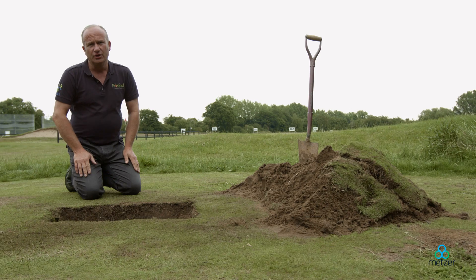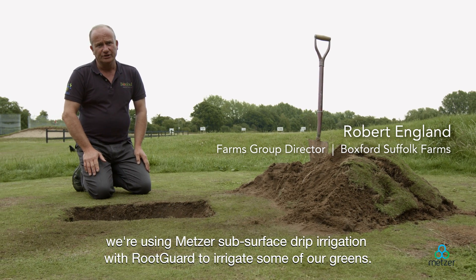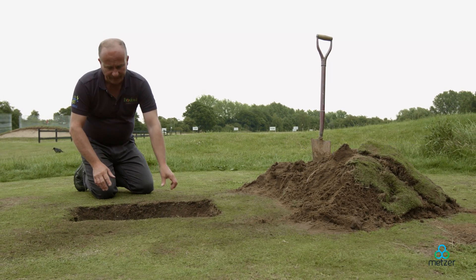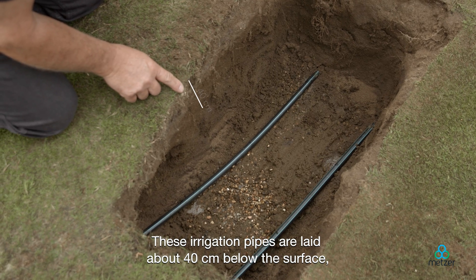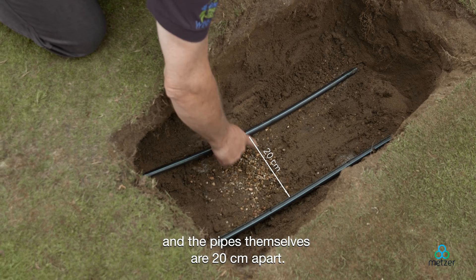Here at Stoke by Nail Golf Course, we're using METSA subsurface drip irrigation with root guard to irrigate some of our greens. These irrigation pipes are laid about 40 centimetres below the surface and the pipes themselves are 20 centimetres apart.